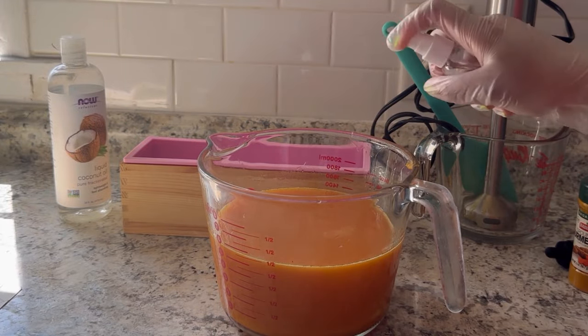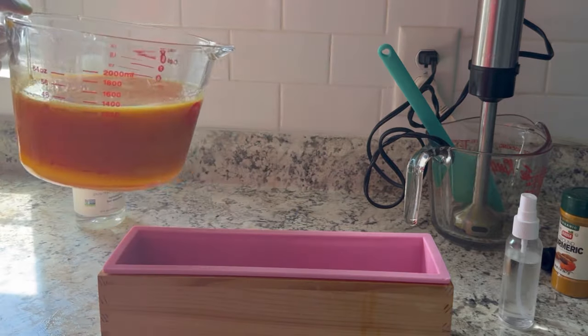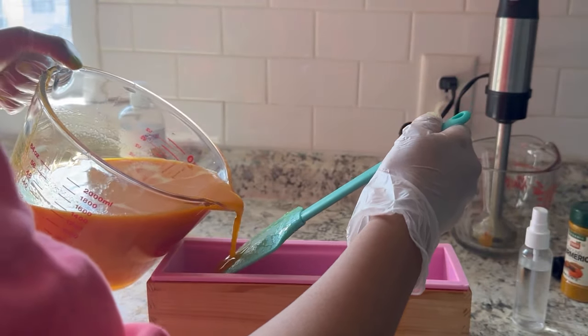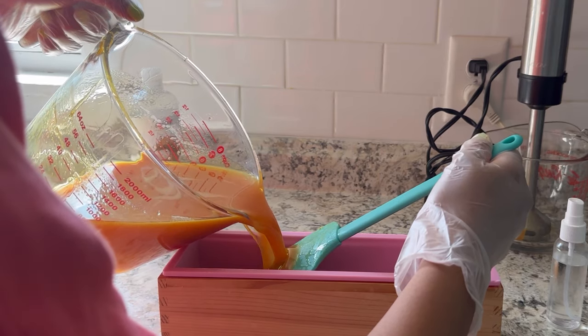I like to spray some rubbing alcohol on top of the soap after I'm finished mixing it, just to pop some of the bubbles. I also like to spray some alcohol into the mold before I start pouring. Then I pour the soap onto the spatula so that there won't be any air bubbles while pouring it into the mold.